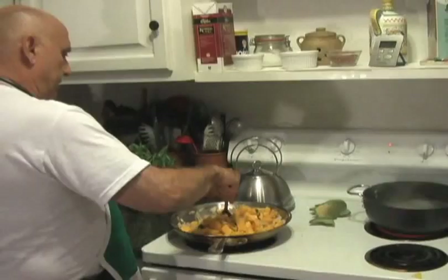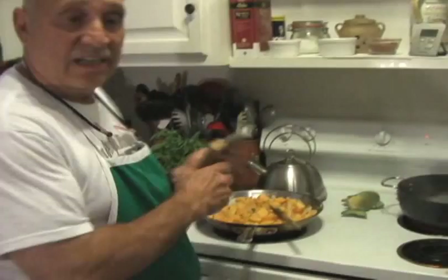The water is boiling. The water is just ready so when we hear our company come in the yard, I'll put the pasta in. I don't want it to cook and be overcooked.